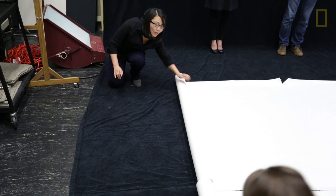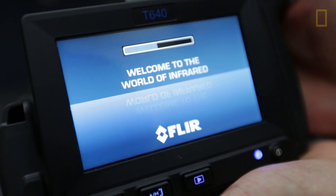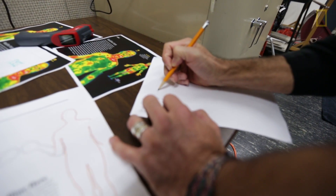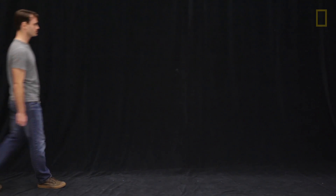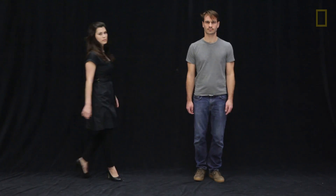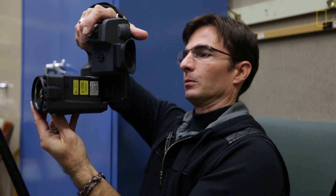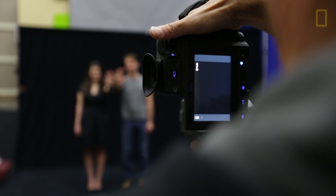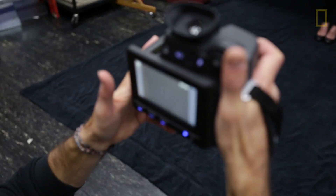We had an assignment to illustrate the fact that women and men, on average, have different body temperatures. The concept was to have two models come in — a man and a woman — and be able to show that difference using this thermographic camera. In their torso, they're just different by about half a degree, but in their hands it differs by about two and a half degrees on average.